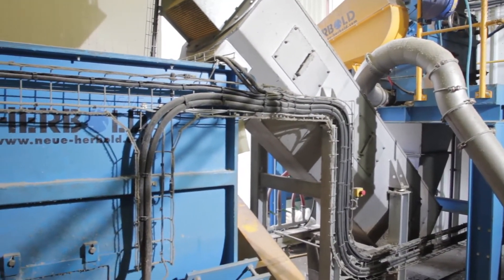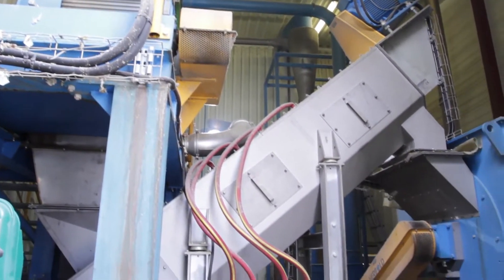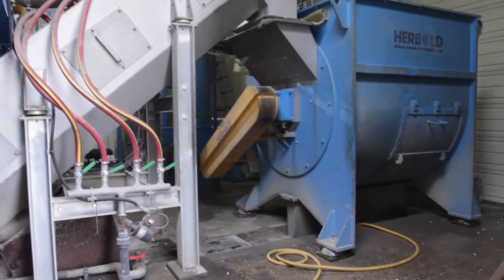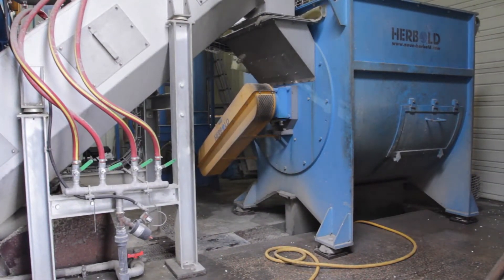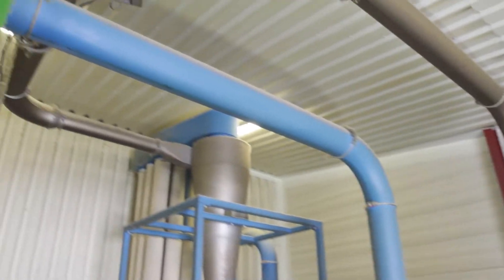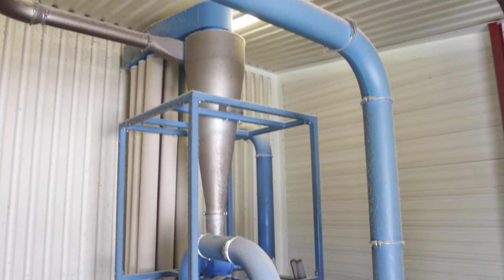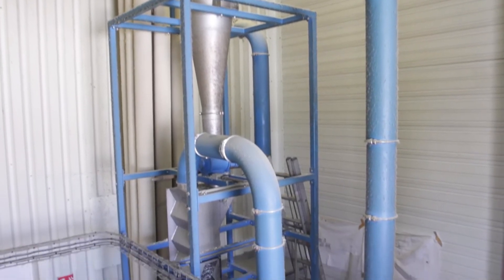This centrifuge works with up to 3 cubic meters of water per hour and removes further contaminants from the PE flakes. The material stream is then transported to the Neue Herbold intensive washer type IR, where all adhesive residuals and paper labels are discharged together with the water.